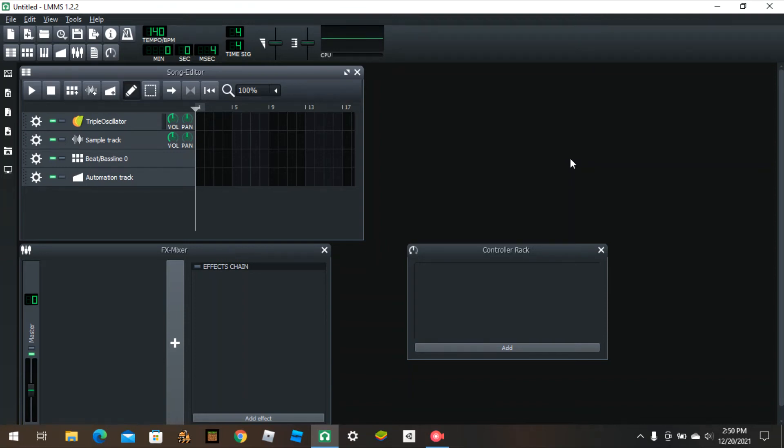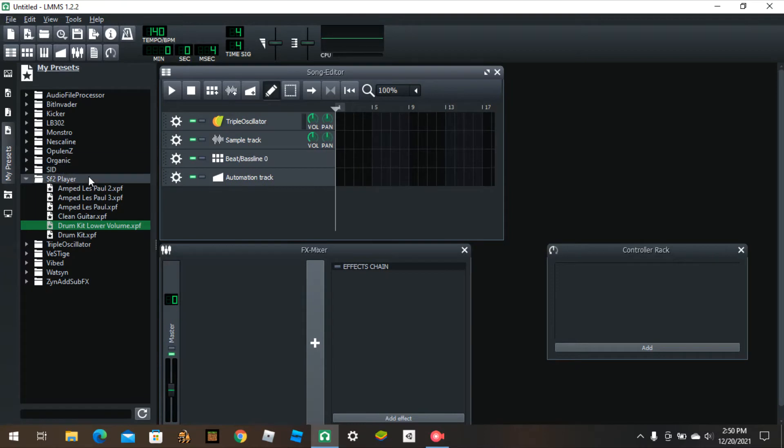Hey guys, flipchumper38 here back with another video. Today I'm going to show you how you could get good sounding metal guitar without having to buy anything. This is a really easy tutorial. I'm gonna show you the guitar, the final thing you're gonna get, and how you could get that final thing.